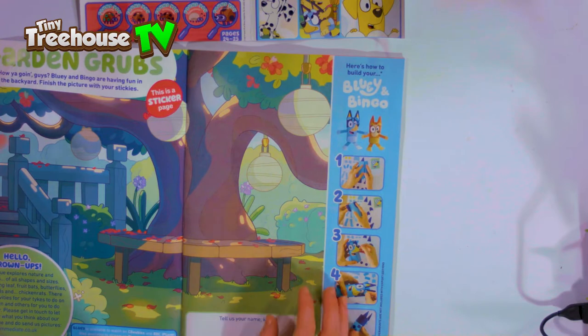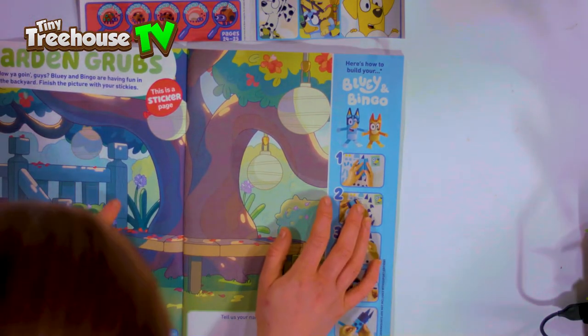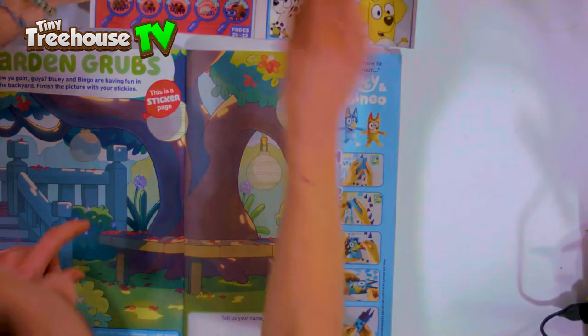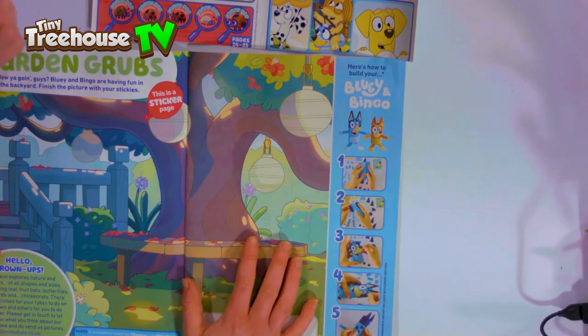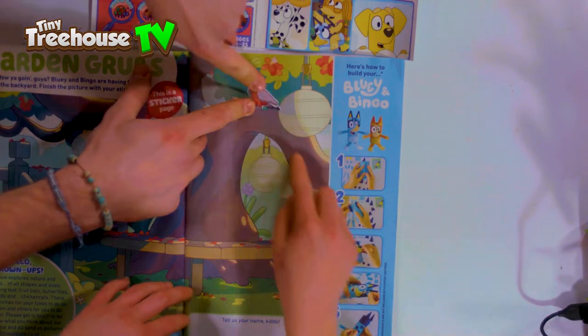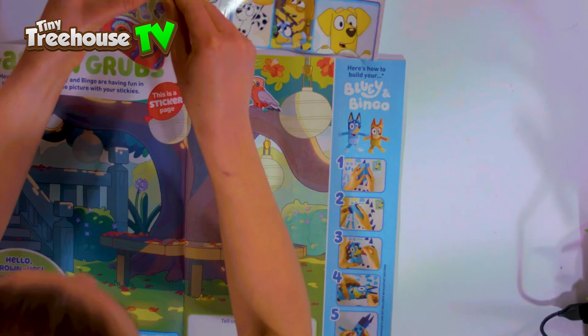Wow, look at all these stickers - there's loads! Should we put some in the garden? I think we should. What should go in that circle - are there any circles to fit there? We can put a bear by the tree. Let's put a parrot sitting in the tree. There we go. And I'm going to get Bingo out because I've just made Bingo.